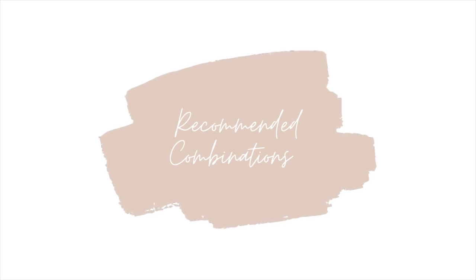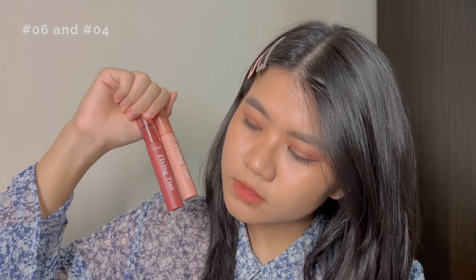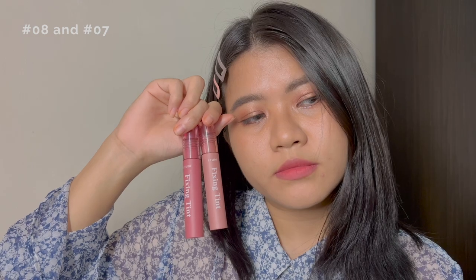Let's take a quick look at recommended shade combinations before we end this video. Ginger Milk Tea and Soft Walnut — one of my favourite combinations for warm tones. For cool tones, it's got to be Cranberry Plum on the inner lip and Dusty Beige on the outer part. I've also paired up Dusty Beige and Soft Walnut — it creates an interesting mix of cool and warm tones which I love.